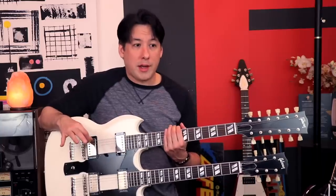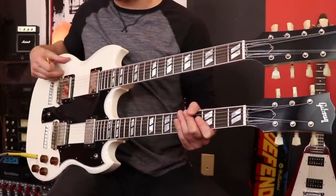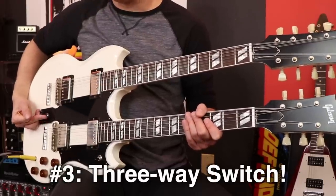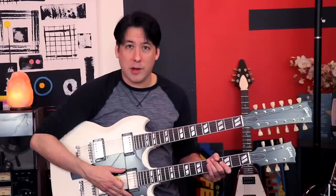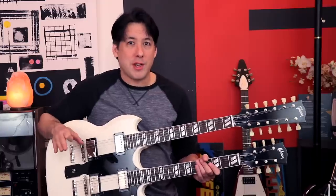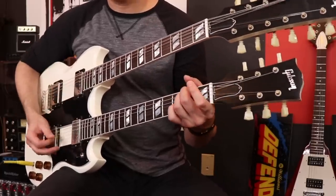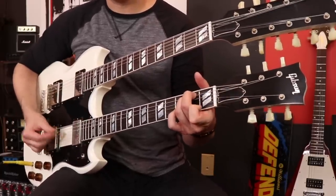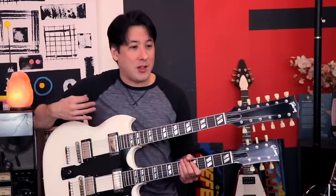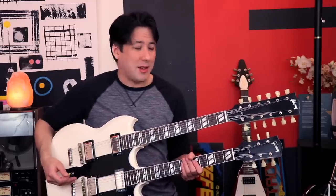I never knew this about double neck guitars: this toggle switch will switch between the 6-string and the 12-string guitar — that I knew about. But I didn't realize there's actually a middle position that allows both guitars to work at the same time. That can open up a lot of cool creative avenues. I could play something on the 6-string, then go right to the 12-string and start playing without any switching, so that's going to be really exciting to play around with.